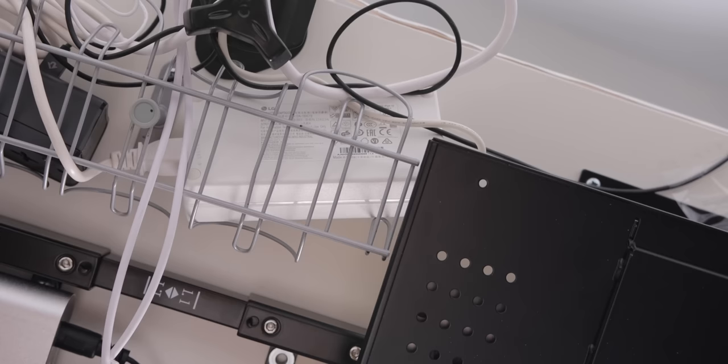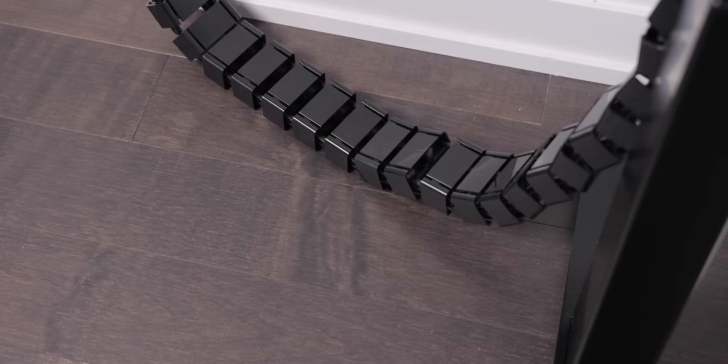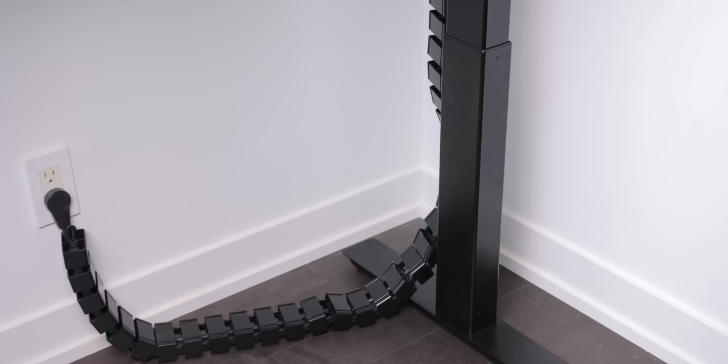Beneath the desk there's thankfully some cable management. We have the Ikea Signum cable tray holding a power bar from a brand called Nektek, which has rotating outlets so you can easily position them based on where the cables need to be plugged in. The power bar terminates into a single AC cable that routes through a cable snake from Amazon, so it looks a bit neater than having a single cable hanging down.